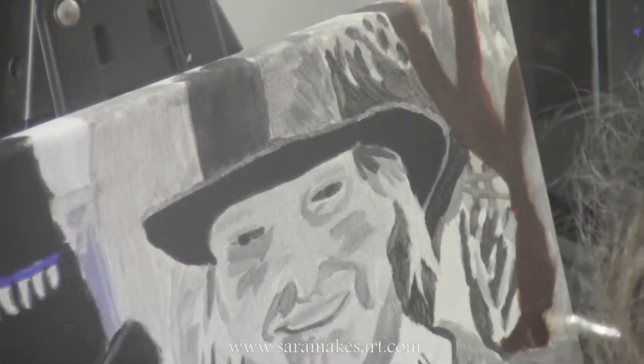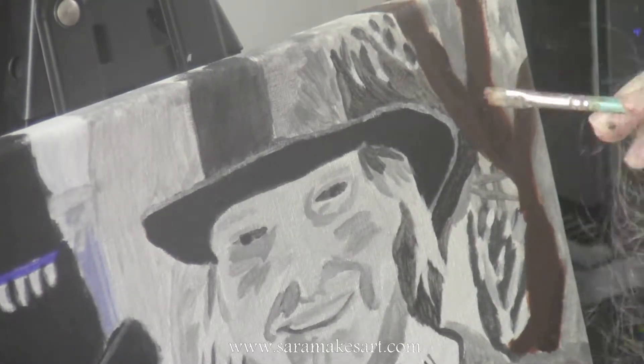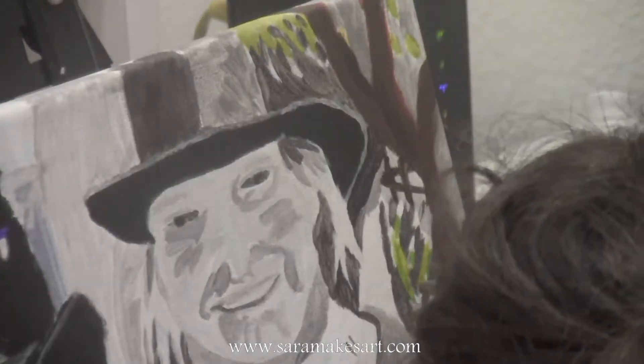I'm using transparent white and titanium white on the leaves to show brightness. As I paint here, I'm using a filbert brush, only touching the tip of the canvas with short, quick movements of my wrist.